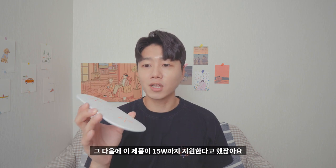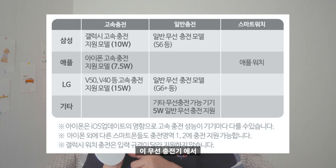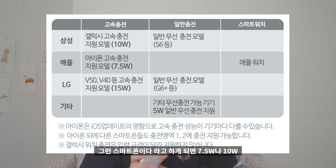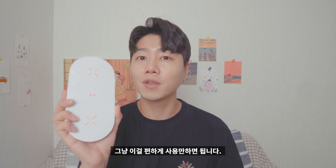이 제품이 15W까지 지원을 한다고 했잖아요. 만약에 고속 충전을 지원하지 않는 기기들은 어떤 식으로 충전되냐면, 일반적인 기기들은 이 무선 충전기에서 5W로 충전이 지원되고, 만약에 고속 충전이 되는 스마트폰이라고 하게 되면 7.5W나 10W 아니면 15W로 알아서 컨트롤돼서 충전을 지원해줍니다. 그러니까 저희는 아무 신경 안 쓰고 그냥 편하게 사용만 하면 됩니다.